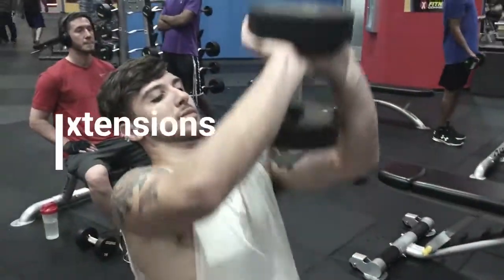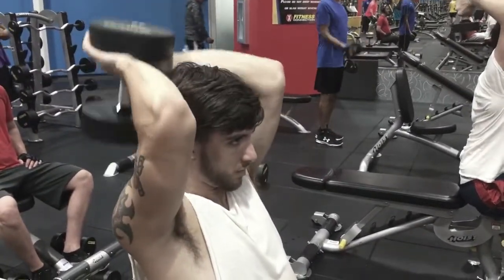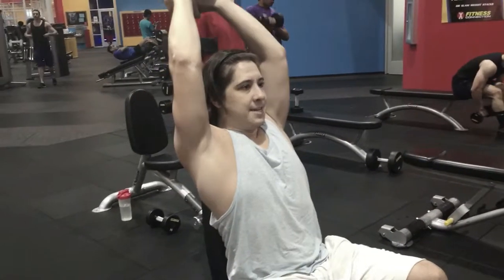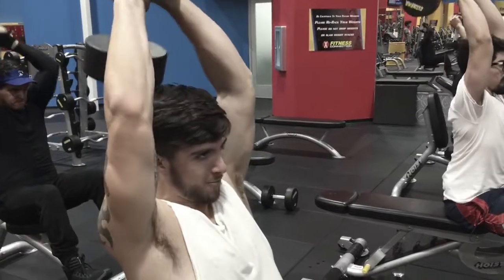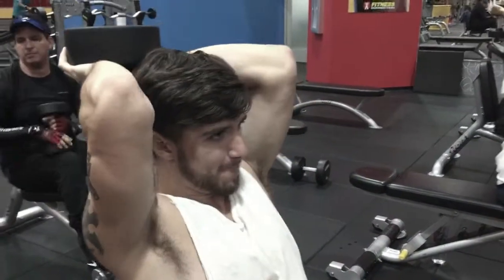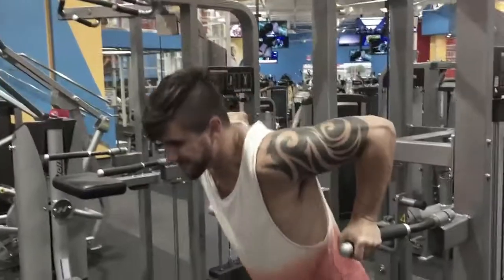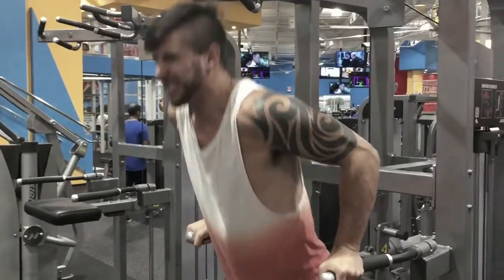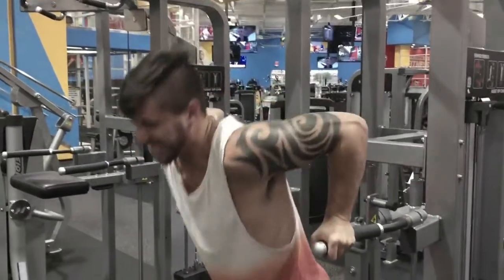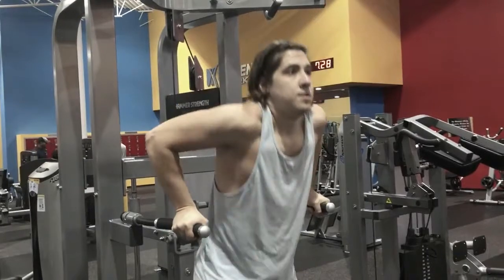Now we have the overhead extensions — these are my favorites for triceps. You can look right in the mirror during these. We eventually went up to 60s for weight, but it doesn't matter if you can't do the weight properly — drop down. You're not in the gym to impress anybody. Then we did max dips. I'm really bad at dips — I hate them — but you want to keep your elbows in and go straight up and down. By my third set I was completely slumped.